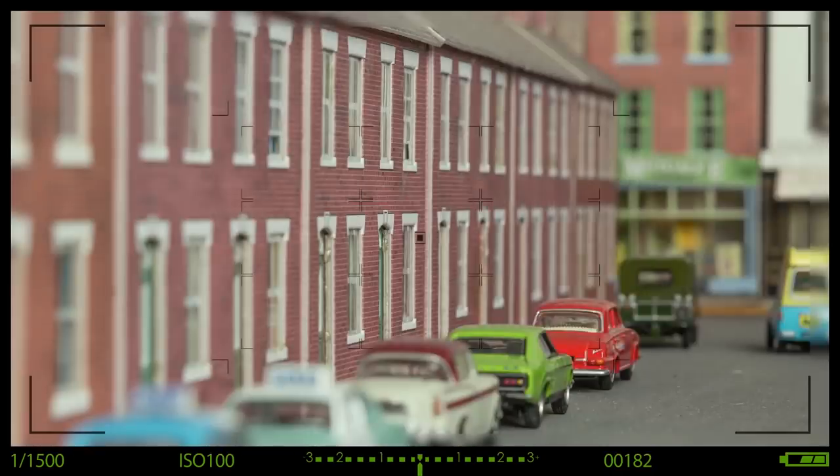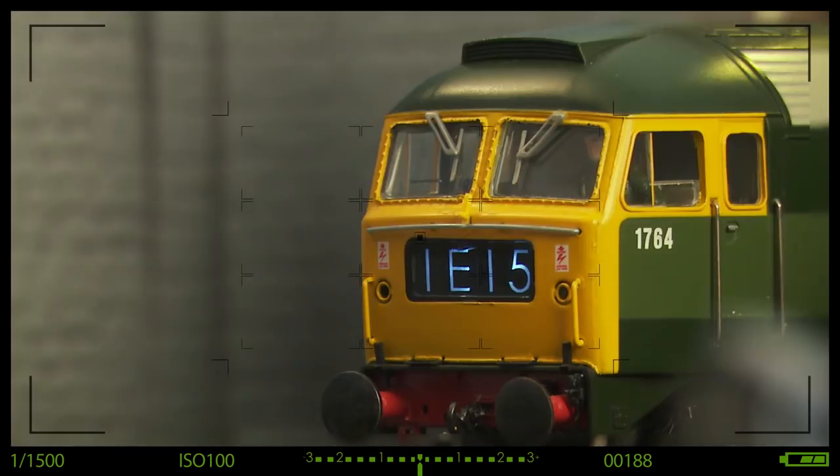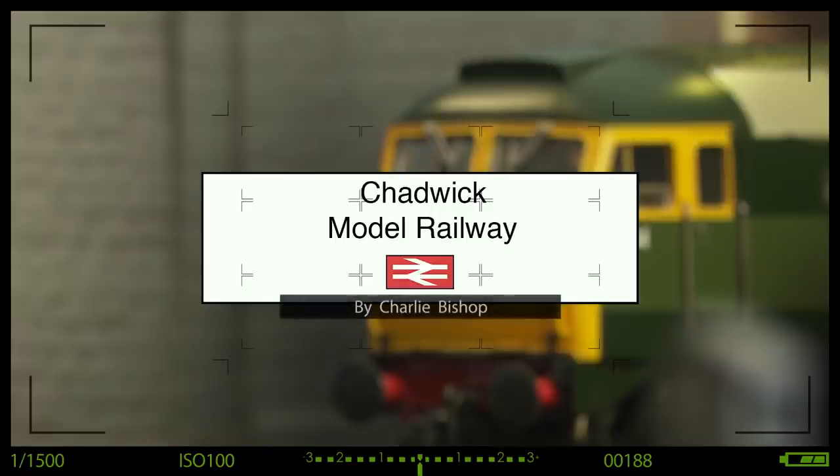Servicing locos can be a real pain in the butt, but do we have to do it in the first place? Hi, welcome back to Chadwick Motor Railway, I'm Charlie, and today we'll take a look at servicing locos.